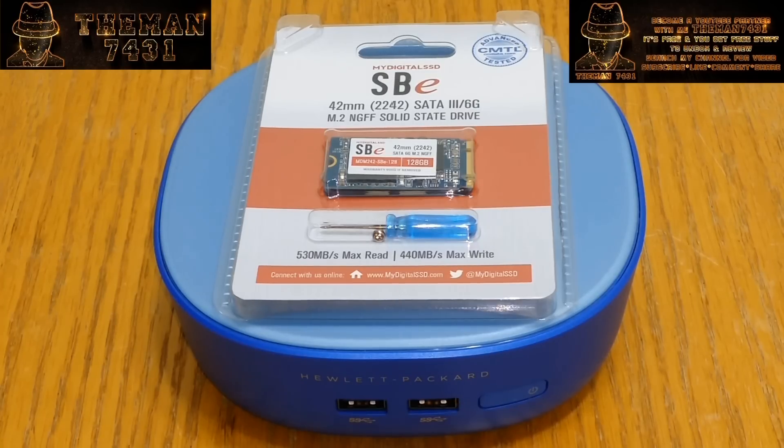This computer originally only had 32 gigabytes of SSD, and I'm going to be upgrading to 128 gigabytes of SSD.